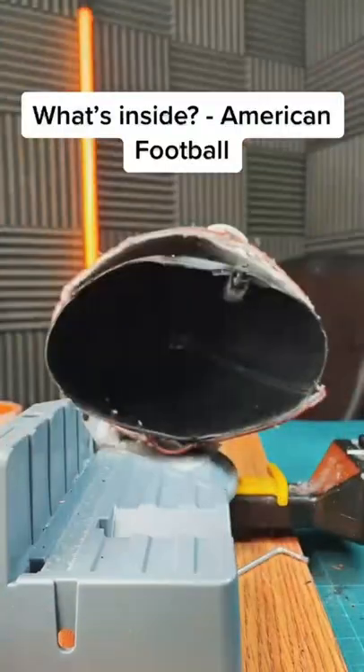What's inside American Football Edition? Let's find out. Is that actually inside? Let's find out.